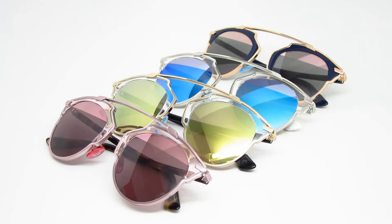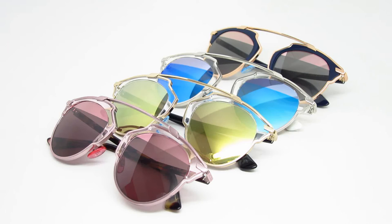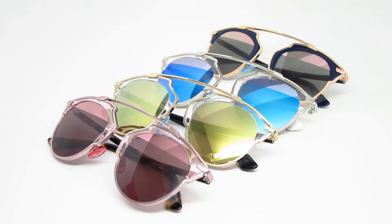Hi guys, this is iHeartShades and today we're going to take a look at the Dior So Real sunglasses. It's a very popular style worn by many celebrities like Rihanna and Hilary Duff. Today we're going to look at four different styles or colors we have.